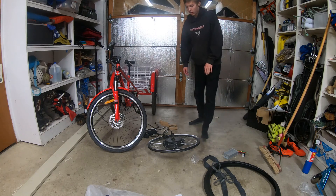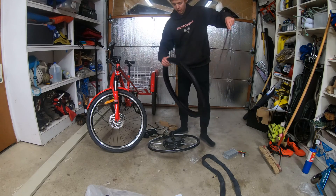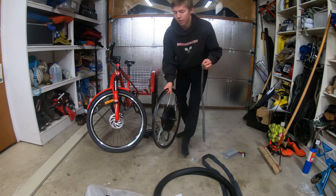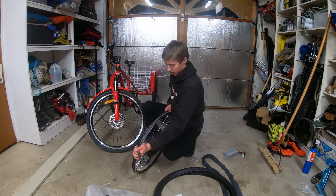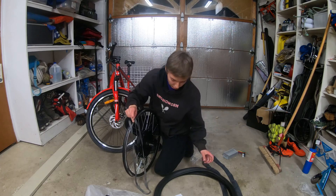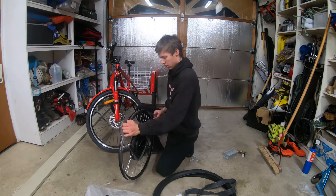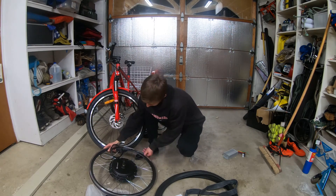First thing we're going to start with is putting this tire onto this rim. This is pretty self-explanatory. First we're going to put on this rim strip. One thing to make sure of — this hole right here needs to be lined up with the hole for your air stem. Voila.